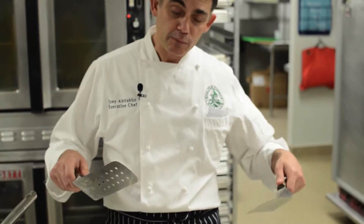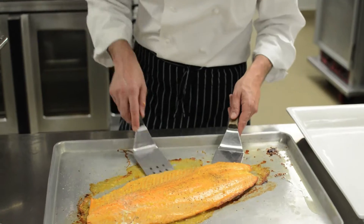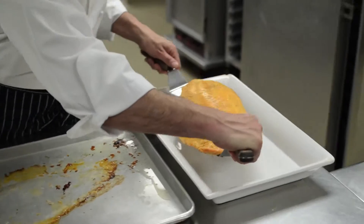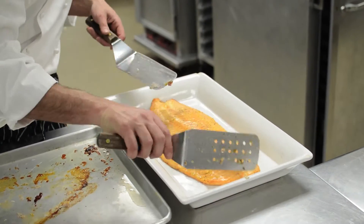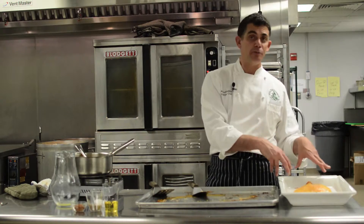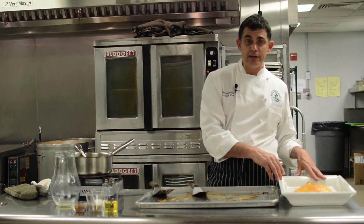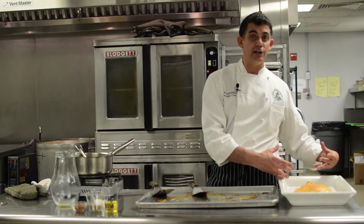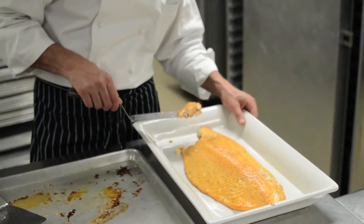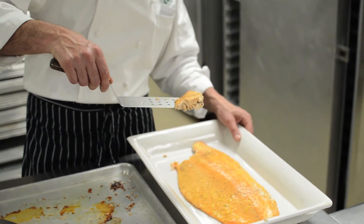Now the tricky part: use two large spatulas to lift the salmon from the pan to the platter. It's usually not that bad — even if it cracks a little, you can do some reassembly. And right there you have a really nice buffet item. You could garnish it with some citrus pieces or little bits of greens, or serve it pretty much plain. I'm just going to cut a little piece out of it like I would for somebody coming up — and there's their nice piece of roasted salmon. Thanks a lot, we'll see you next time!